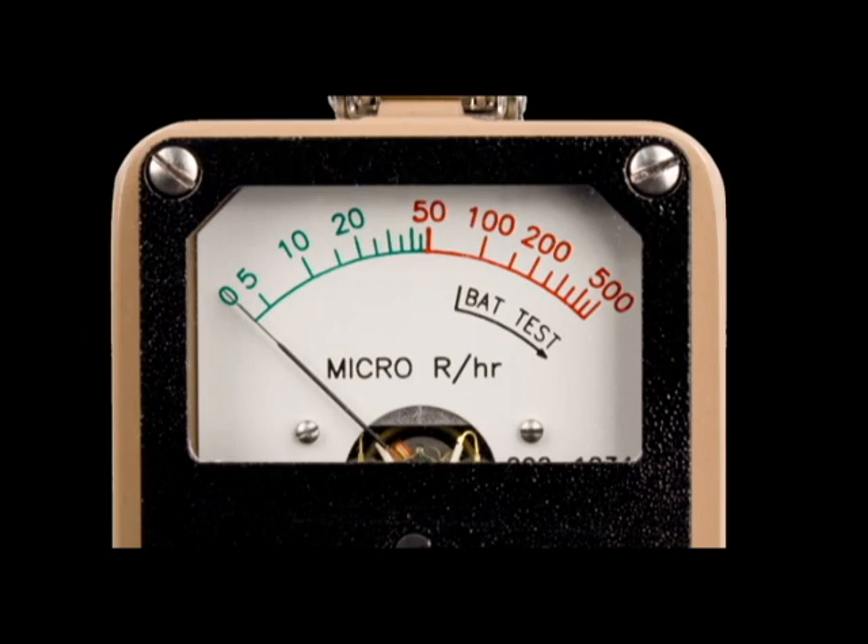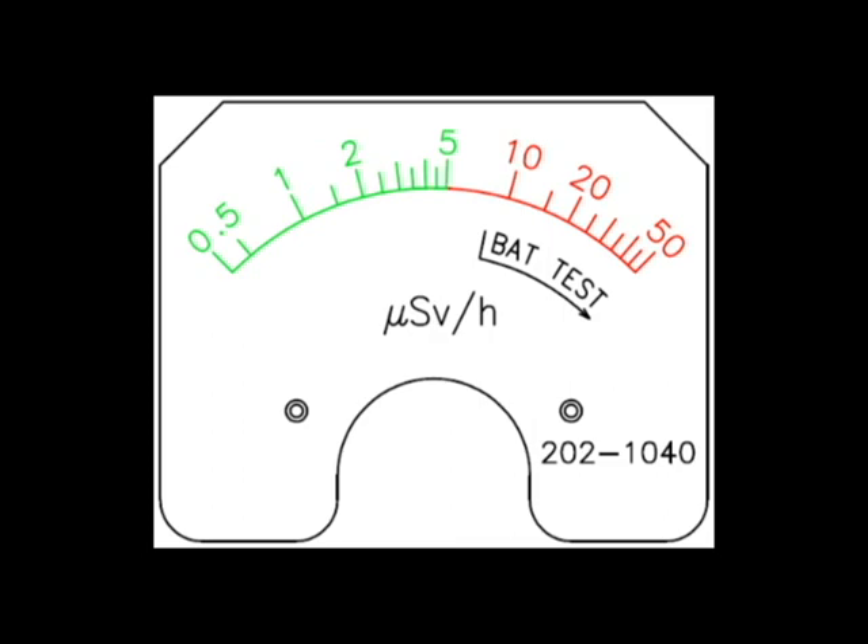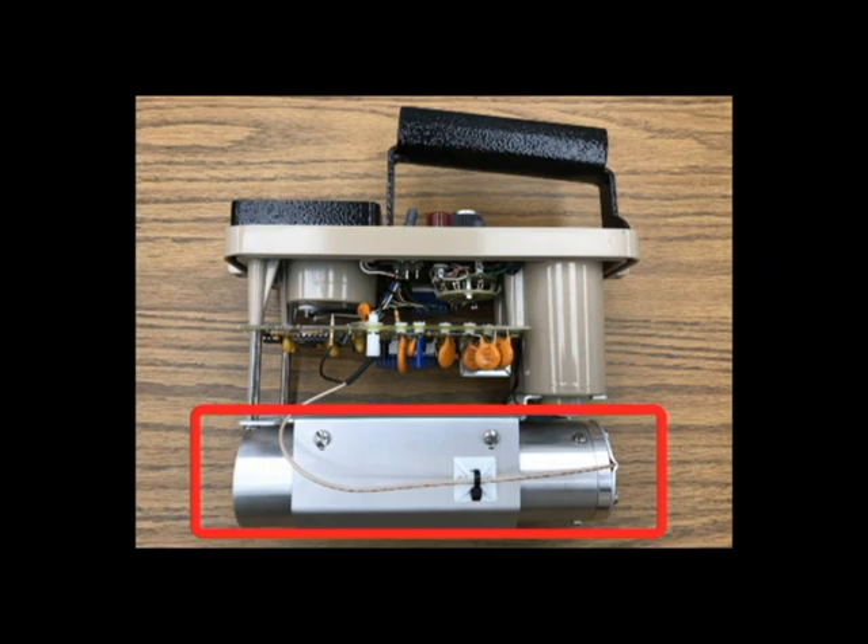With this dial, the alarm is set to trigger at 50 micro-R per hour. Other dials are available in either micro-R per hour or micro-Sieverts per hour. The Model 19A utilizes an internally mounted one-inch by one-inch sodium iodide scintillator that offers optimum performance in measuring low-level gamma radiation.